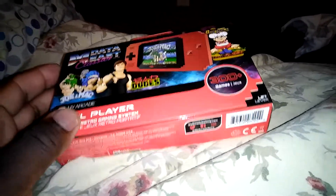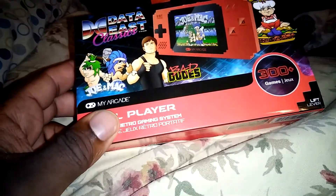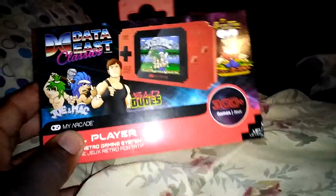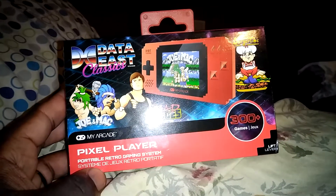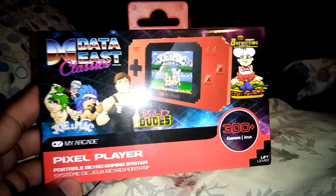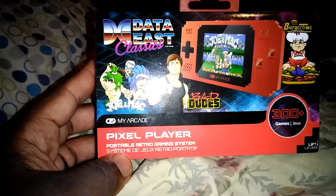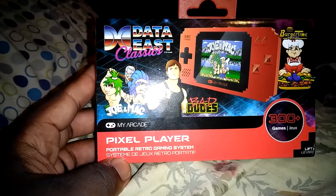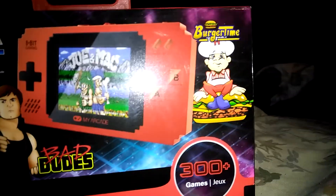Today is my very first product review, and today I am going to take a look at the Pixel Player by MyArcade, which I really never heard of this brand before. It features Data East titles such as Joe and Mac, Bad Dudes, and Burger Time. It claims that it has 300 games in this one particular unit.